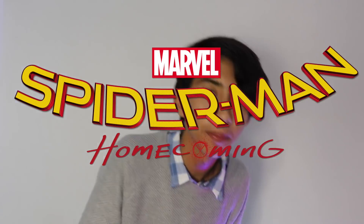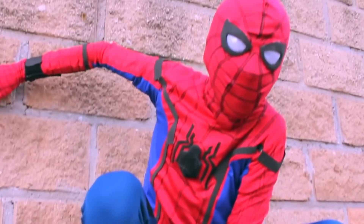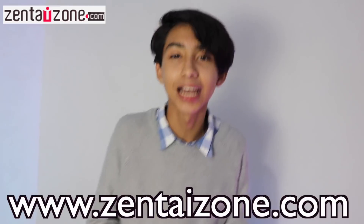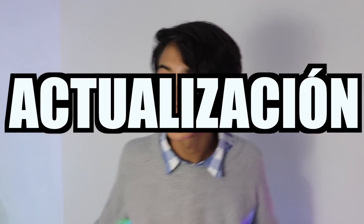Bueno amigos, pues el día de hoy, como vieron en el título, vamos a hacer la review del traje de Spider-Man de Homecoming. Como ya sabrán, yo tenía un traje de Spider-Man Homecoming, pero ese traje lo hice con mis propias manos y no estaba muy bien hecho. Ya estaba todo roto, viví muchos buenos momentos con ese traje, así que terminé perdiéndolo. Mis amigos de Sentai Son, que les va a aparecer en la pantalla y en la descripción, me mandaron una nueva actualización.